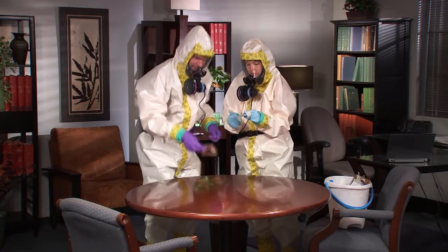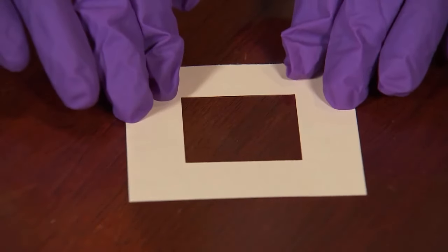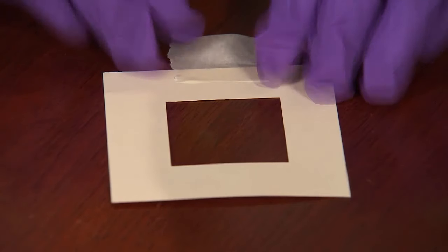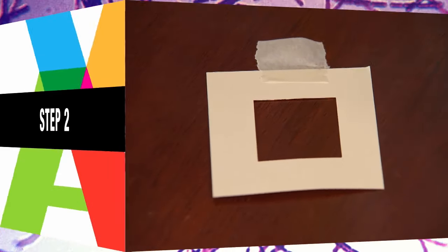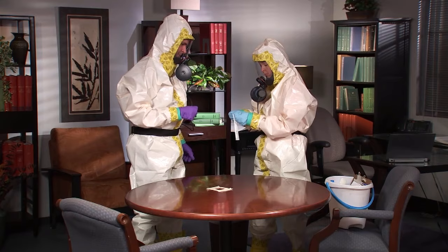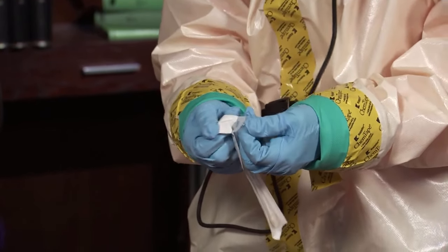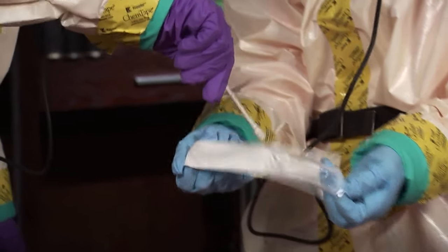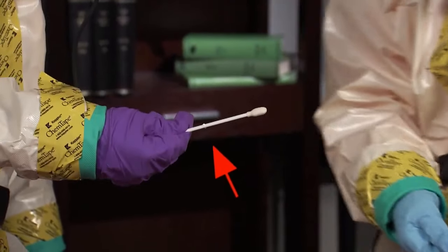The sampler places a 2 inch by 2 inch template over the area to be sampled, or the sampler can measure out an area no larger than 4 square inches. The assistant opens the swab package without touching the swab or its handle. The sampler removes the swab by grasping only the swab handle above the thumb stop.